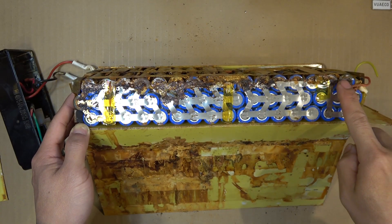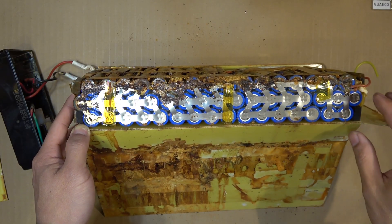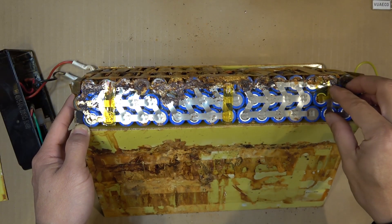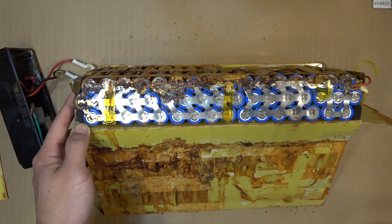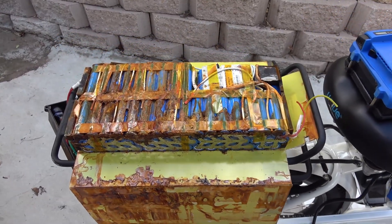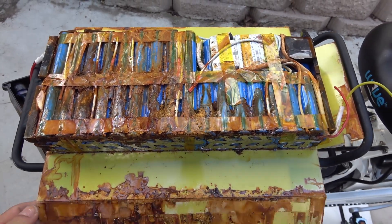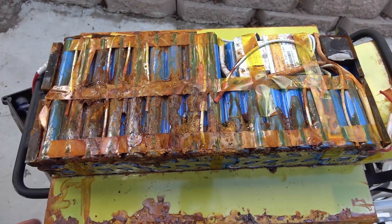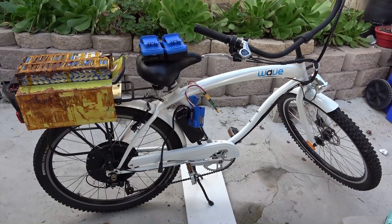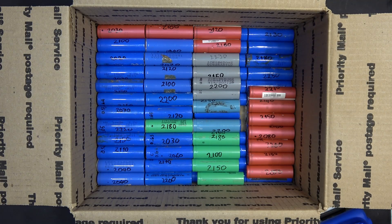If you build an e-bike battery pack out of low discharge cells like these, it is absolutely necessary to put as many of them in parallel as possible to increase the discharge current. The downside is that the battery pack is going to be really big, so you need to make sure you have enough room for it. The upside is that you can get a longer range on a bigger battery pack.